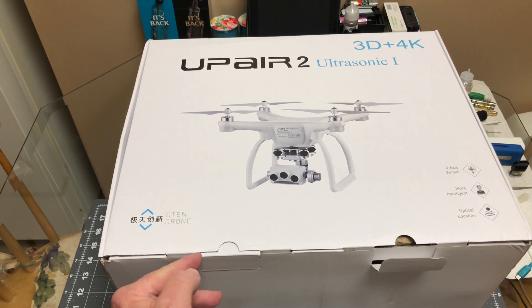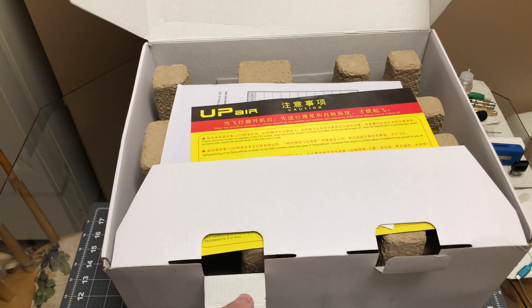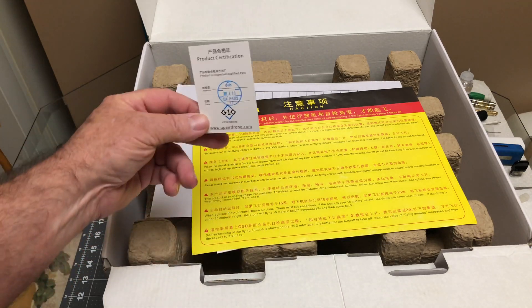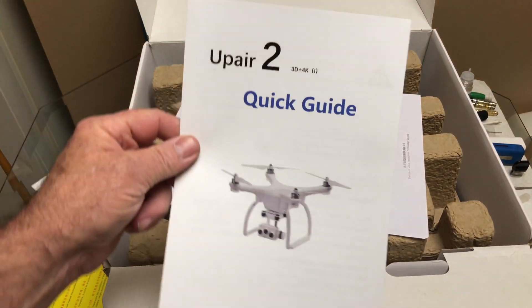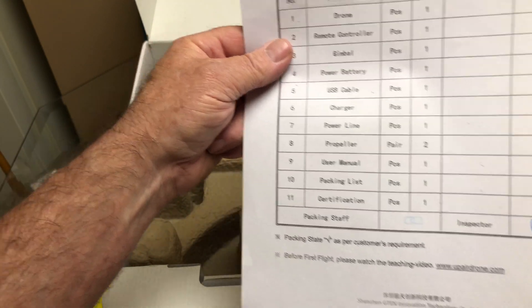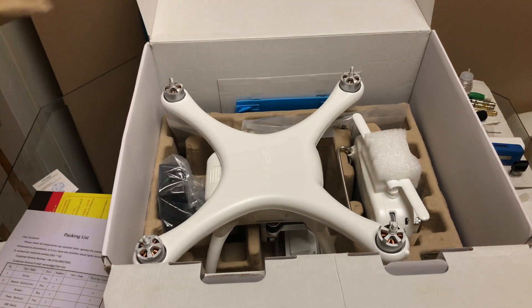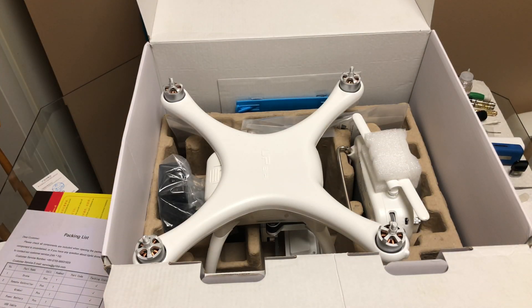The box is big. There is the product certification — same stuff that came in the Upair One, except this is the Upair Two. Here's the quick guide, the packing list, QC passed and who did it. That's all good stuff. All I did was check it wasn't busted in half. Now we're going to move the egg crate and lift it out.